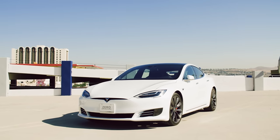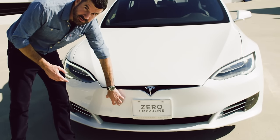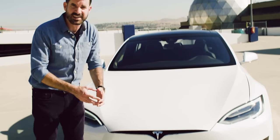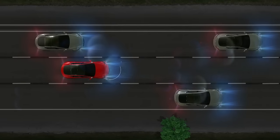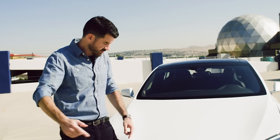This is Tesla's Model S, and we're going to have a look at how autopilot actually works. We'll do the hardware first while we're outside. Underneath the plastic front bumper cover here is a radar that can look forward to a range of several hundred meters, so the car can tell what's in front of it.